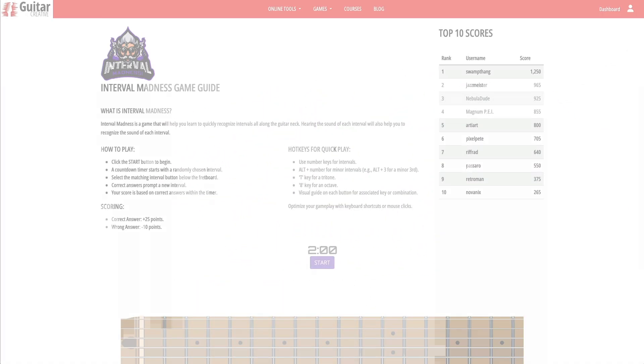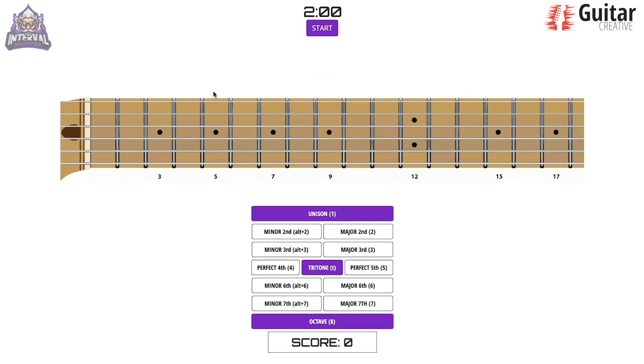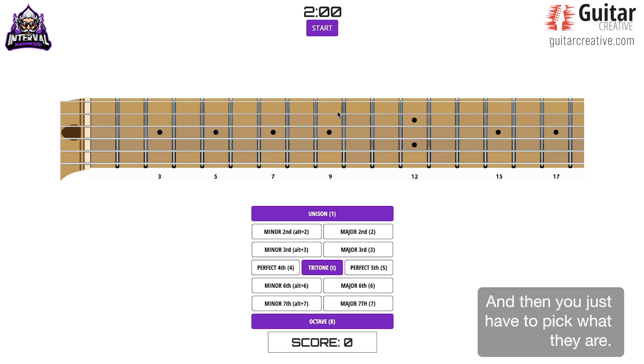Hey, here's a quick overview of Interval Madness. This is a game that's going to help you get much better at learning intervals on your guitar. When you click Start, a two-minute timer begins to count down. You'll see two notes on the fretboard, and you'll hear them sound, and then you just have to pick what they are.